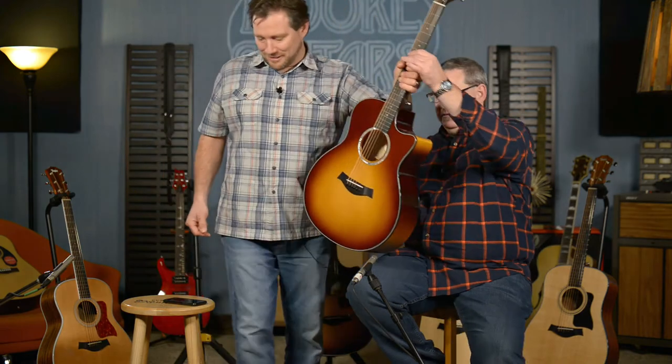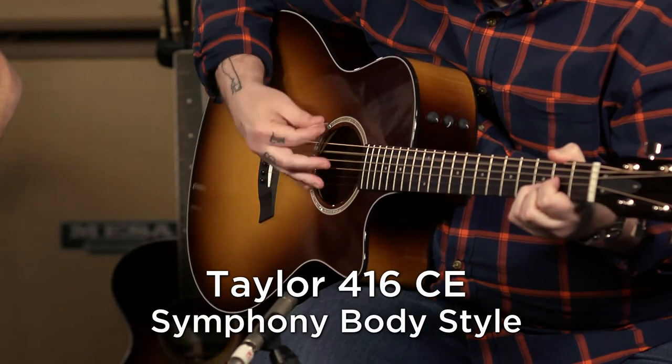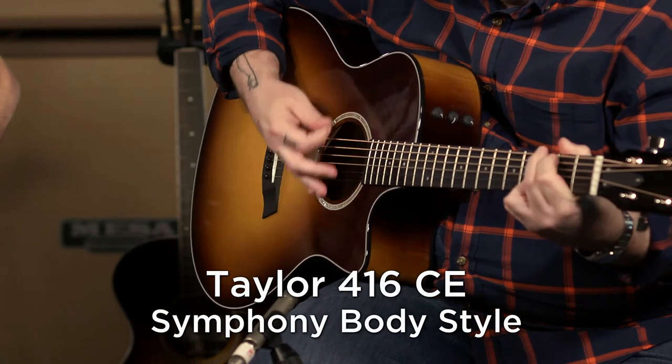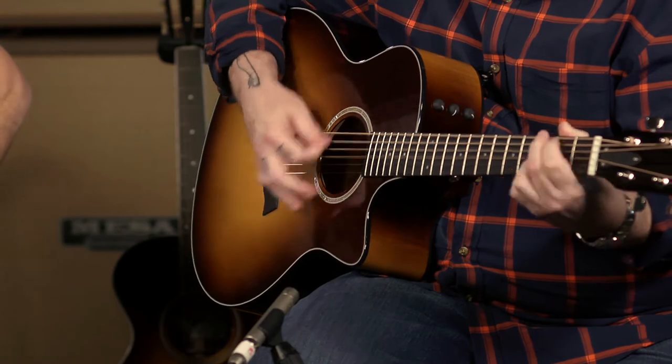416 CE Limited. So we're back to a 14-fret guitar, but there's a little bit bigger body, a little deeper. I like the sound of that too. I'm torn between the four and the six. Not my favorite, but still very nice.